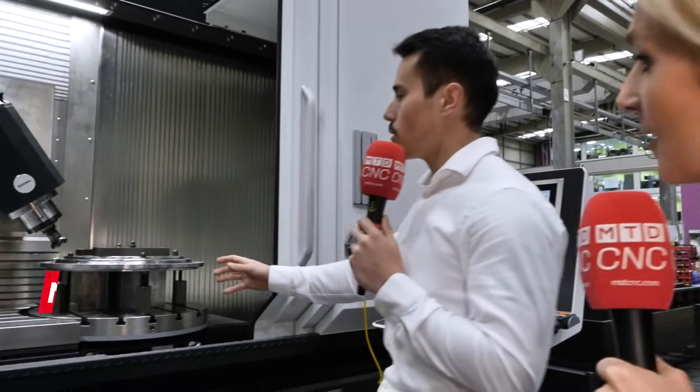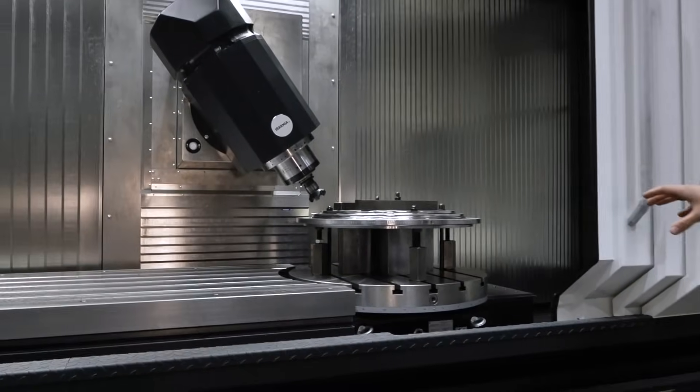Where do we begin, because there are so many configurations on the table? The Star model is within the Z series of Aubameyang machines. It's a closed configuration when you have a fixed table and an integrated rotary table.